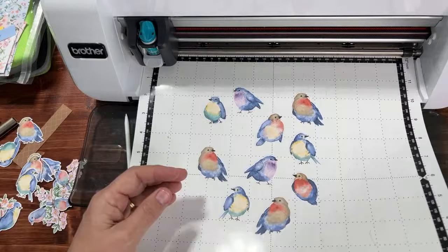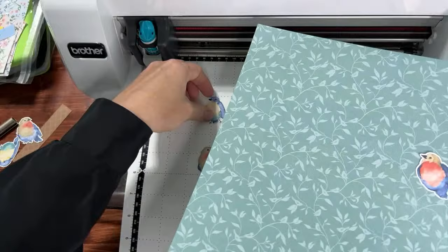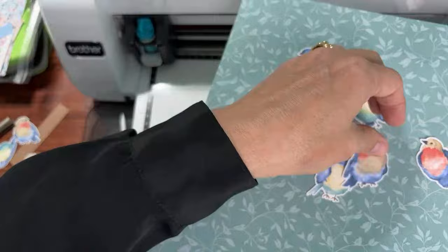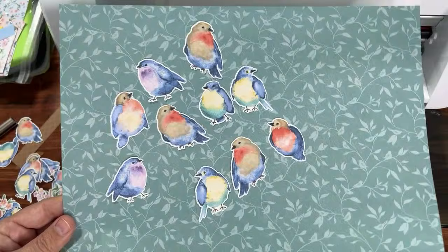To get the pieces off the mat, just bend the mat a little bit and use your spatula. Let me put these on a piece of paper so you can see how great they come out without doing anything — no pencil trick, nothing. Imagine cutting these with scissors! Who needs scissors when you have a Scan and Cut? It does a better job than scissors — it gets into the nuances of the beaks and goes around the wings.